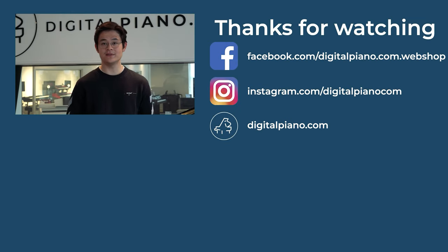If you enjoyed this video, please leave a like, and if you would like to see more content like this, please consider subscribing. We do a lot of different videos like unboxing, sound comparisons and detailed overviews, and so much more. We are Scandinavia's biggest digital piano store with a great variety of digital pianos, digital grand pianos and synthesizers. Go visit our website or social media to get inspired.